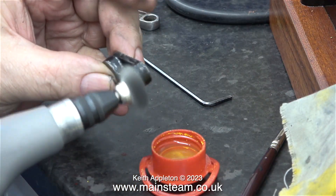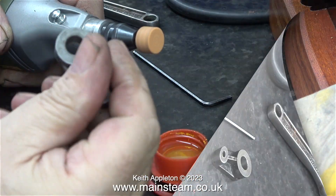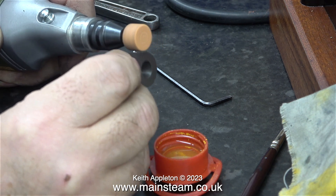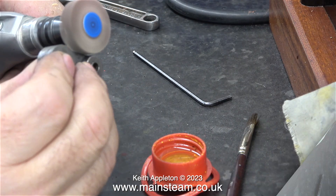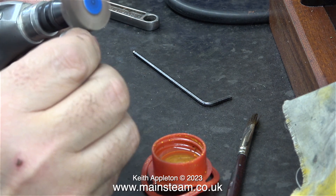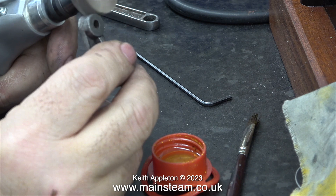This is the original crank web, and normally on steam engines of this type the crank webs are just left in plain cast iron or steel. I'm going to do that, so with the help of a small amount of cellulose thinners, a wire brush, a grinder, and even more wire brushing I reshape the entire piece. I need it to look like the one I made that's fitted to the other side, and slowly but surely, finishing it off with a flapper wheel, I'm now getting there.